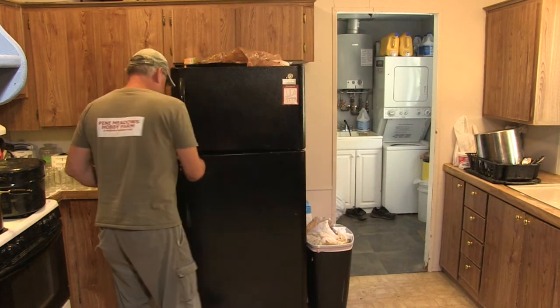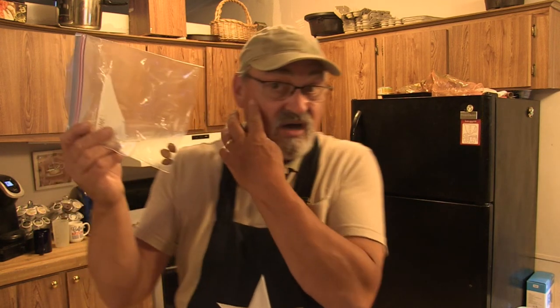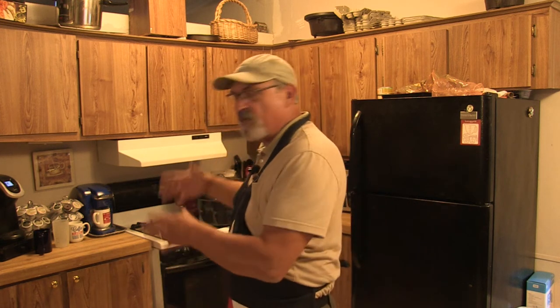We're going to put the seeds in a Ziploc bag and set them in the refrigerator to simulate winter for 100 days. After 100 days, we'll pull the seeds out and plant them. It helps reset the internal mechanism in the seeds for germinating in the springtime. That'll be a whole other video — I've got another set of seeds and I'm going to do a video on them soon. Anyway, let's get back to peaches.